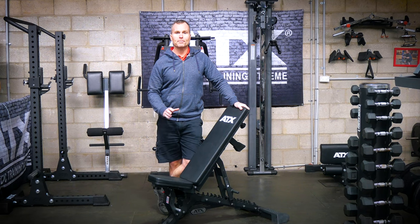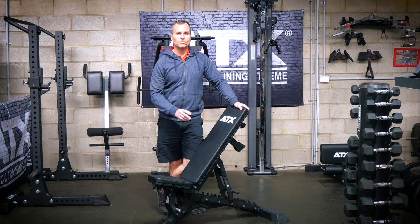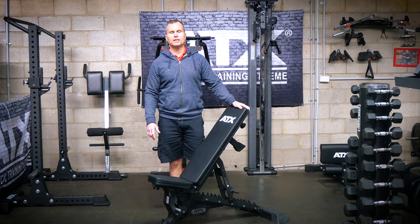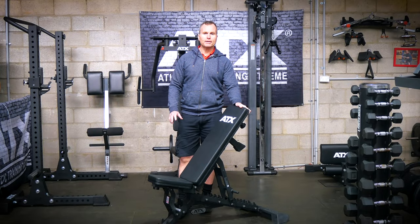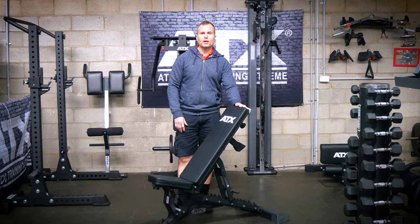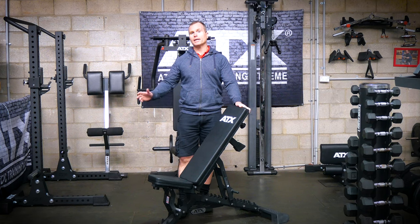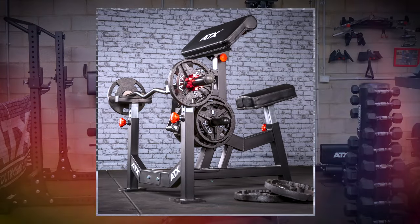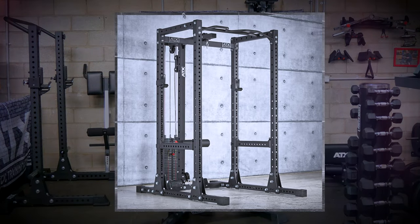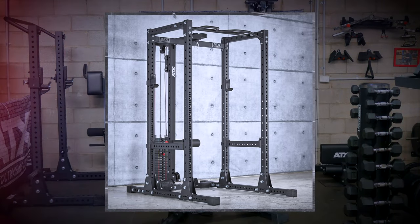These benches are really popular with gym owners who just want something basic. There are no pins or complicated mechanisms to adjust between the different angles, so you don't have the time and expense of repairing or replacing parts. Plus they're IPF height and can handle any weight you throw at them, so they're perfect for gyms with a strength training focus. They're also popular with the serious garage gym owner — if you have space for a dedicated leg extension/leg curl machine and just want a bench purely for your power rack or dumbbell work, then this is a great option.